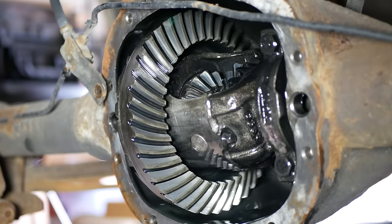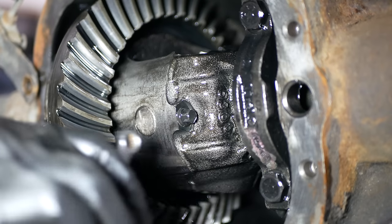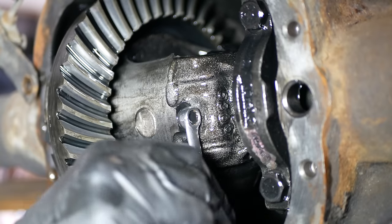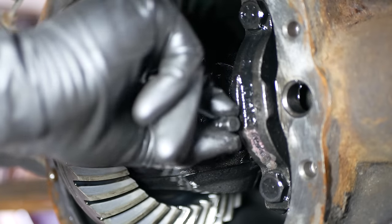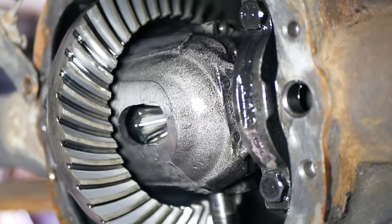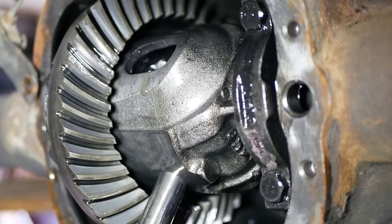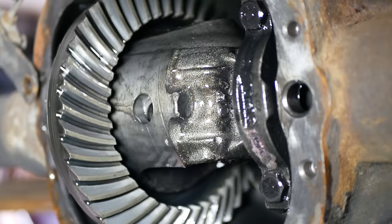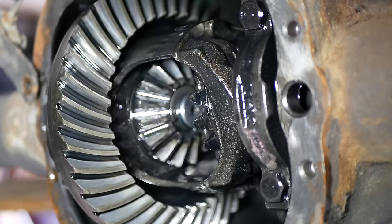The first step to disassembling this axle is to remove the cross pin retaining bolt — that's this little bolt on the side of the carrier with a 5/16-inch head. It takes a bit of effort to loosen, which is very good because it's definitely not something you want falling out. Pretty soon we can slide out the bolt which frees up the cross pin, and the pin drops right out. The cross pin holds the C-clips in place on the axle shafts as well as provides an axis for the spider gears to spin upon — which is why when we spin the differential back around to access the C-clips, one of those spider gears falls out.